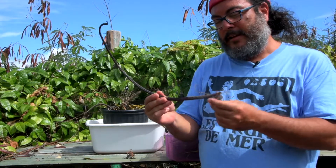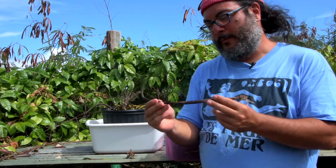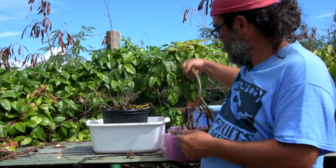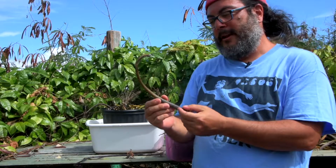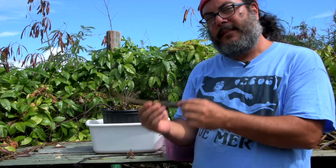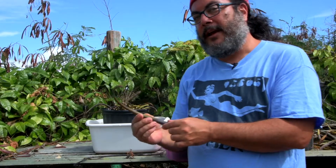Some of them have been on the beach a little too long. This one is all dried up — I'm almost positive it's not going to grow. A lot of the others are in between though. They're still green but you can feel that they've dried out a little bit. So if we put these in water, will they rehydrate and start growing again? That's what we want to find out.